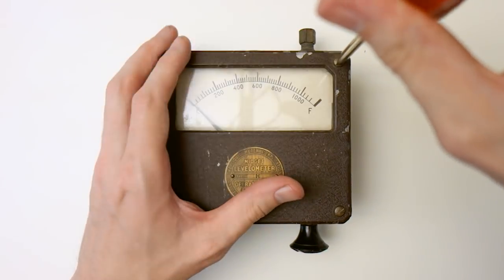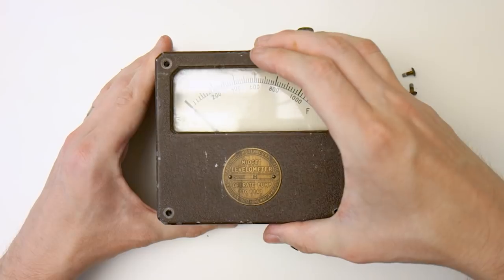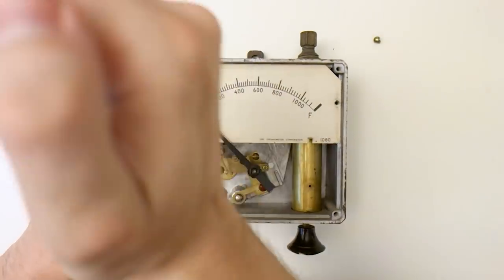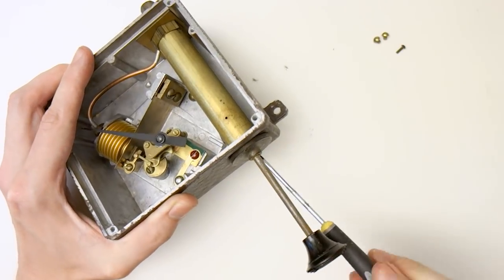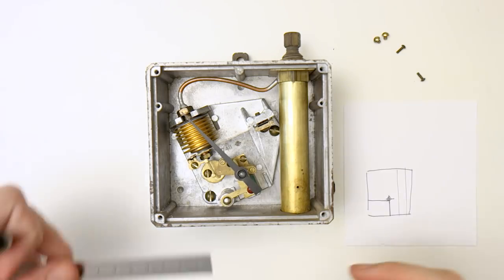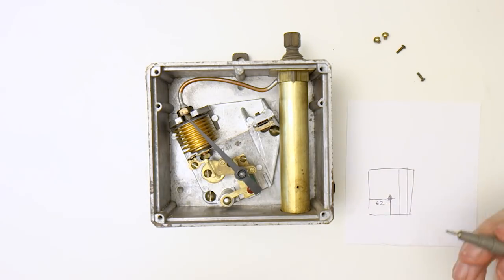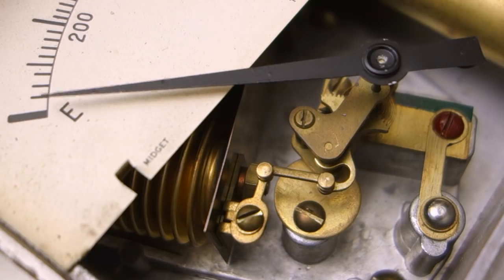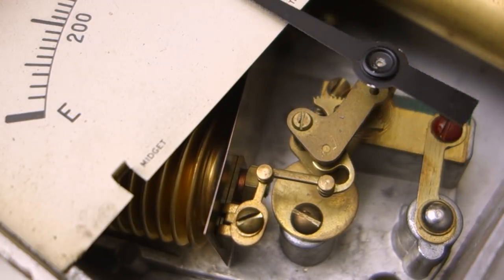Before we get that far, we need to do some mechanical surgery and remove some unnecessary parts. The plunger will be removed entirely, and most other things as well. We are however keeping the face of the levelometer as well as the hand, so it's important to make note of its center of pivot so we can put it back in the same place after we remove the entire underlying mechanism. It is a pretty neat mechanism though, with a metal bellows actuating a small cogwheel around the shaft of the hand.